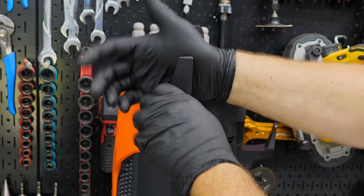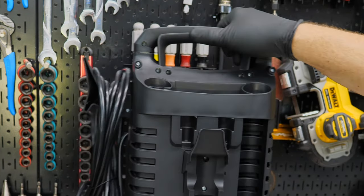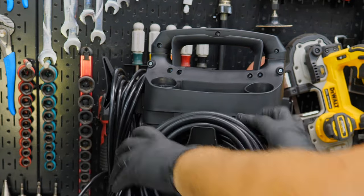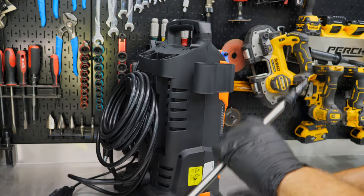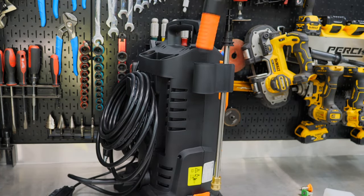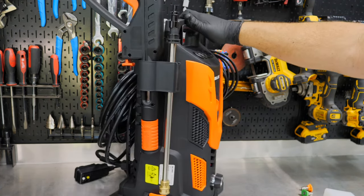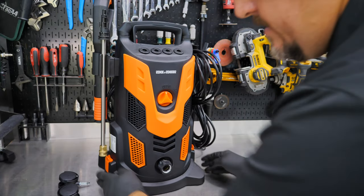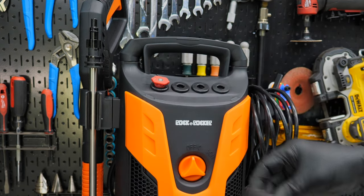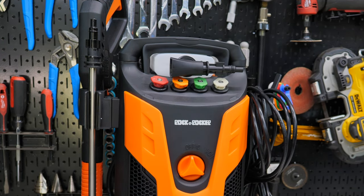There's an electrical cord hanger so we can hang the cord, a hose hanger on the back, and a wand attachment point. Casters can be added to the bottom if you want — they just pop on. You can also snap the unit out of the base, but I'd rather leave it on the wider base. At the top there are slots for storing nozzles: 0°, 15°, 25°, and 40°.